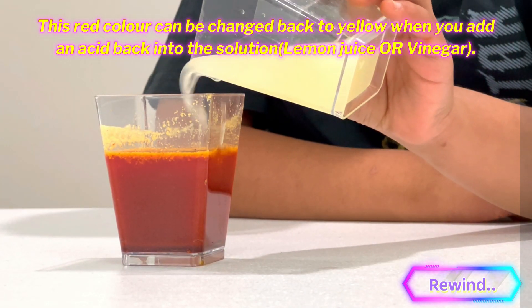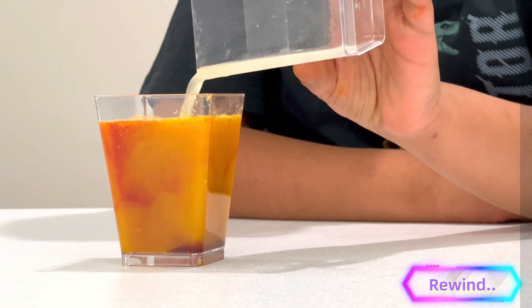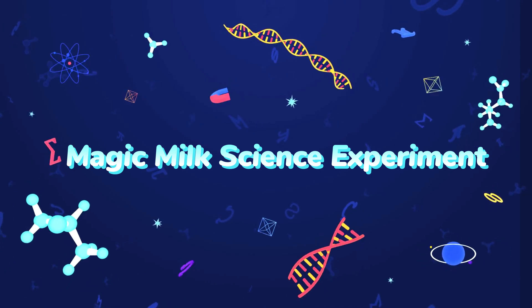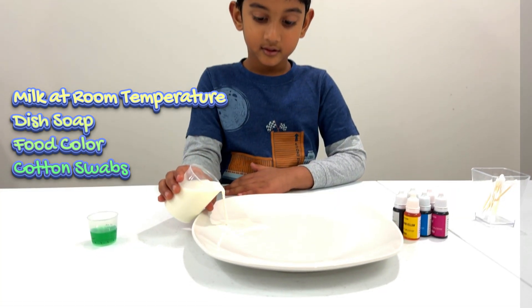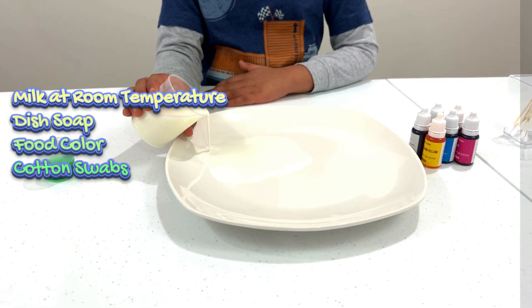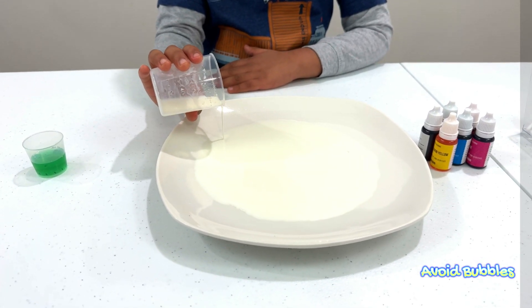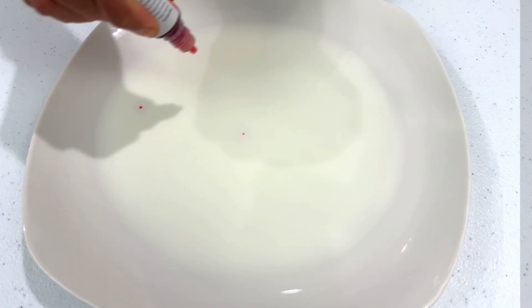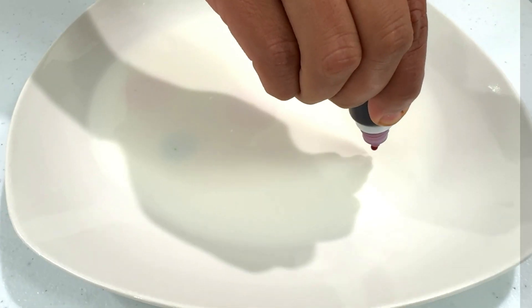The color can be changed back to yellow when you add an acid back into the solution. So, let's get started.